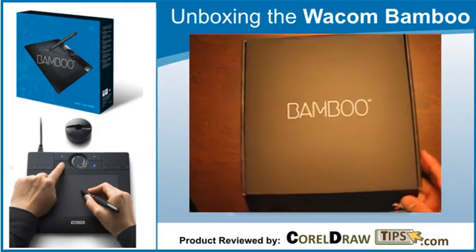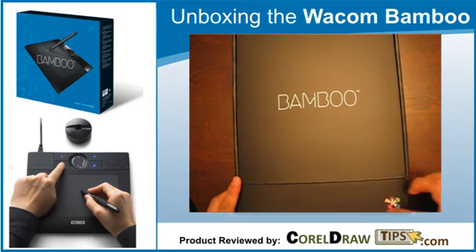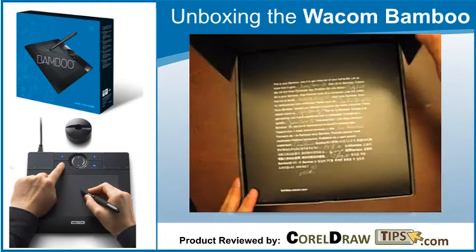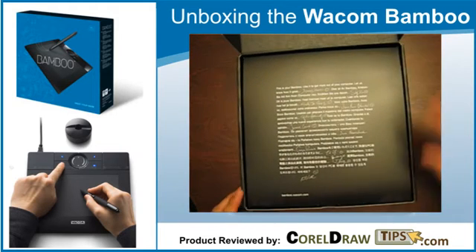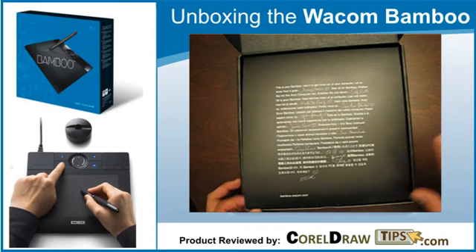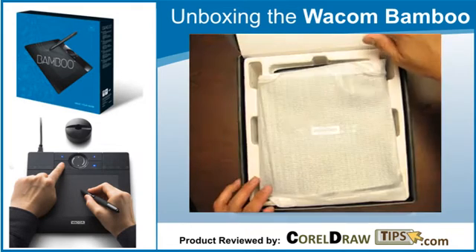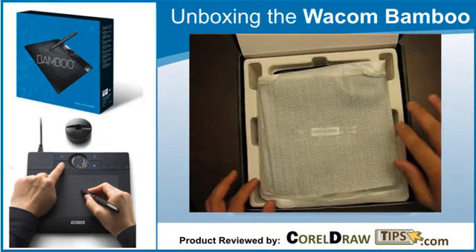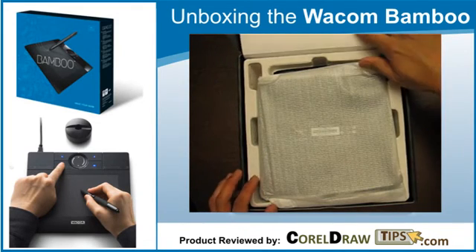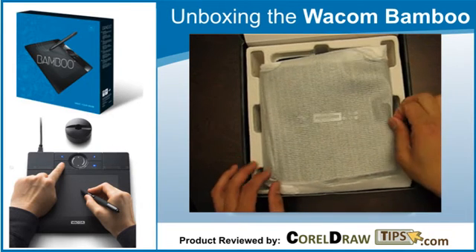It says 'Bamboo' and you have the Wacom logo here. It says 'This is your Bamboo — see to get more out of your computer.' Very nice. And here is the actual tablet.